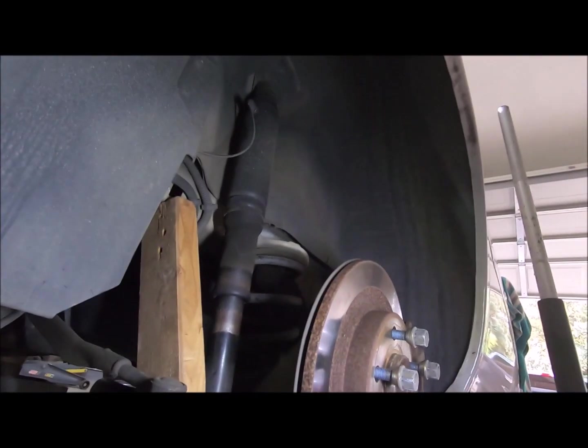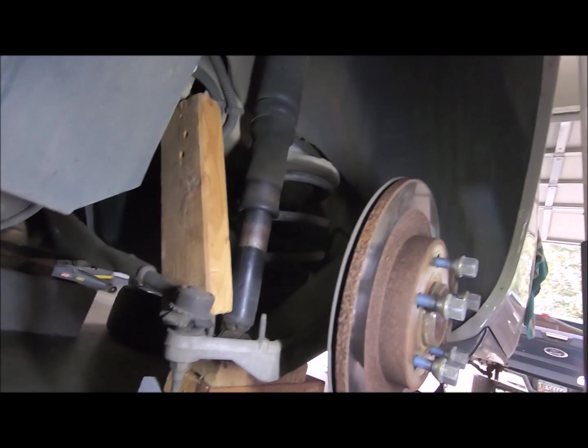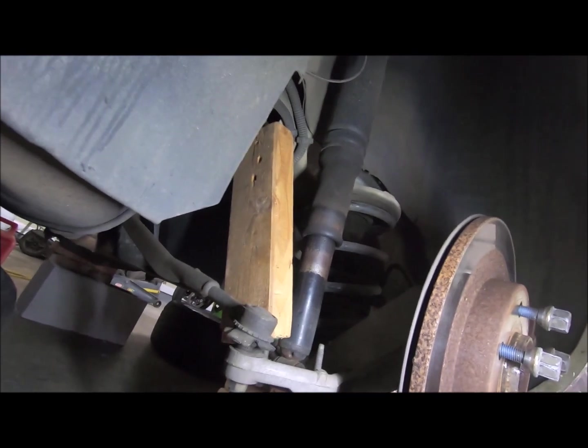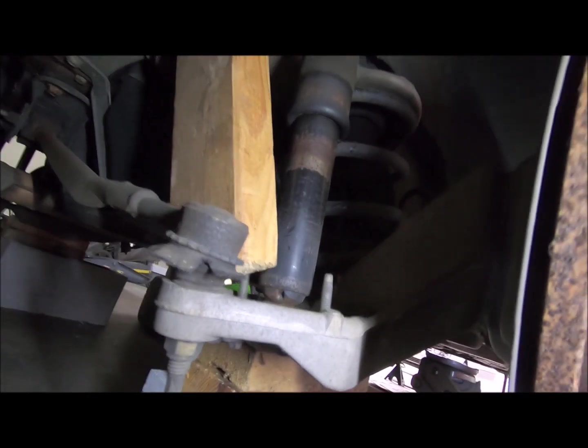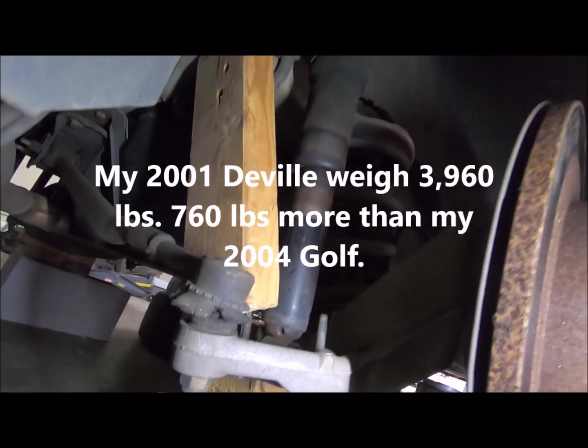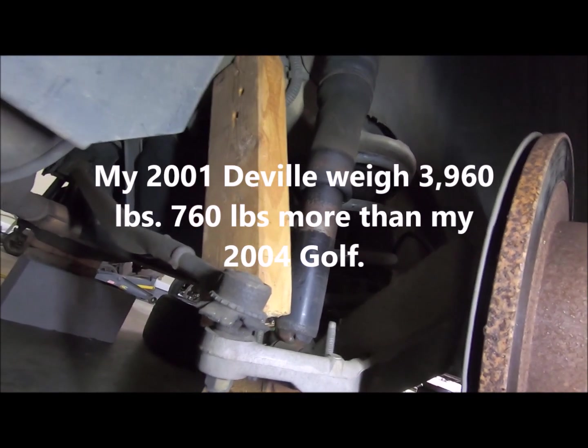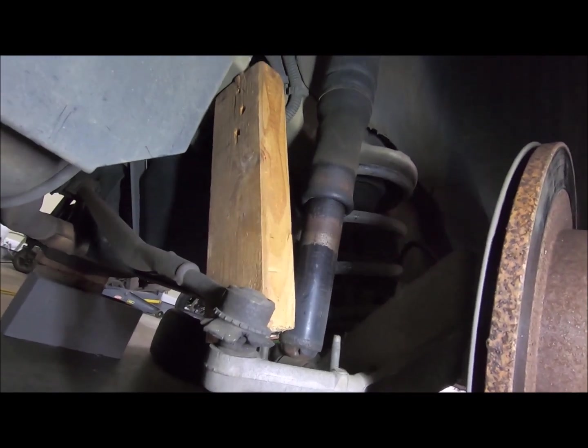Then I was thinking, you know what, I'm going to go old school. I'm going to jack the car up. I'm going to get a piece of wood and use the wood to hold the suspension up. I thought it was going to do a lot of compression on the wood when I set it down, but the back of this car is not really that heavy. I don't think it's going to hurt that part right there.